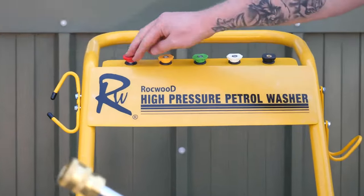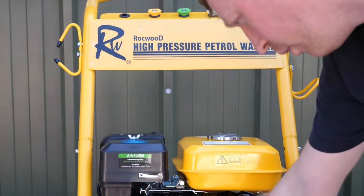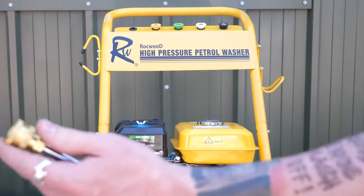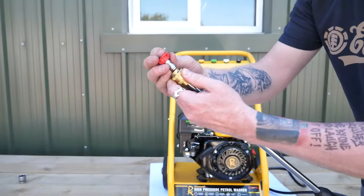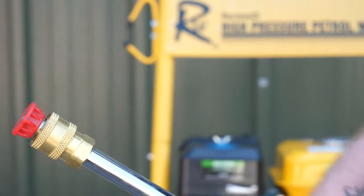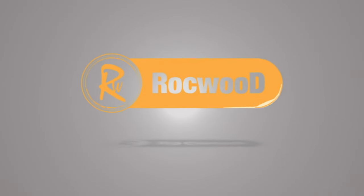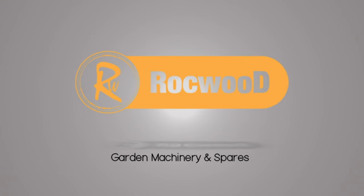The pressure washer comes with different nozzles depending on the required spray — the red nozzle for example is the narrow spray. These are fitted with a quick release: pull the collar back, push the nozzle in, and release the collar.